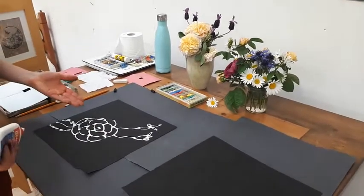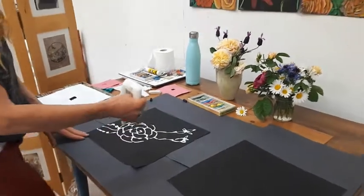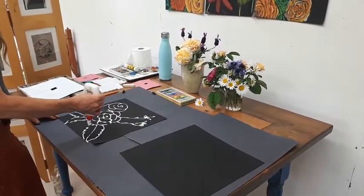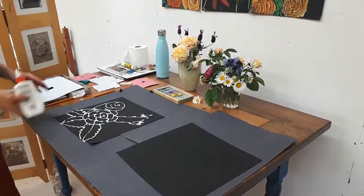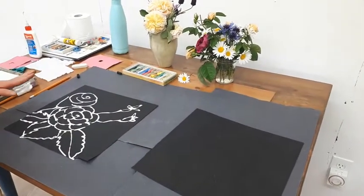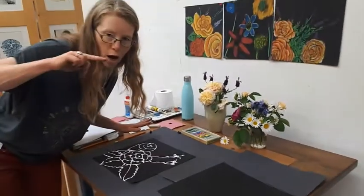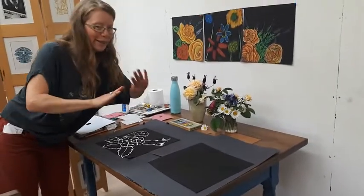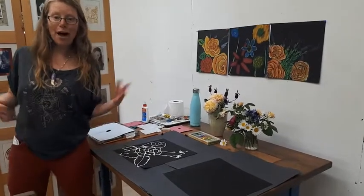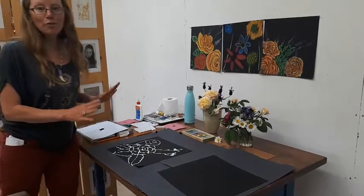There's a great story called 'Ish' — if it looks rose-ish or flower-ish, then that's perfect. Once you've done the glue method, you need to walk away. Leave it, don't touch it, forget about it. Go outside and play, have a snack, read the story, and let it dry.